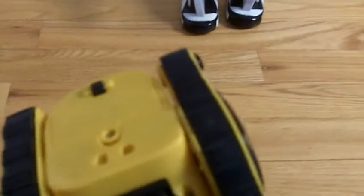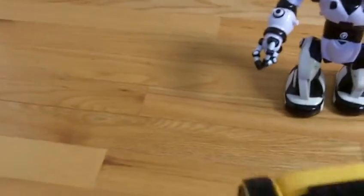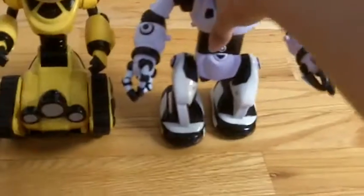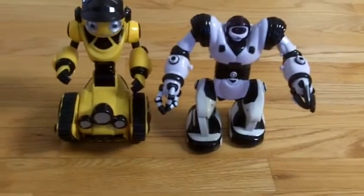Now with all motorized toys or anything that has wheels or a motor, you need to make sure you don't use them on the carpet. Notice how this is hardwood floor — there's no carpet. Do not do it on carpet. You will damage the motor and he will be unable to move; the wheels will not go. That goes for both of them because they both have wheels or motors on the bottom of their feet. They will take up hair from the carpet or just the carpet itself, so I wouldn't recommend that.